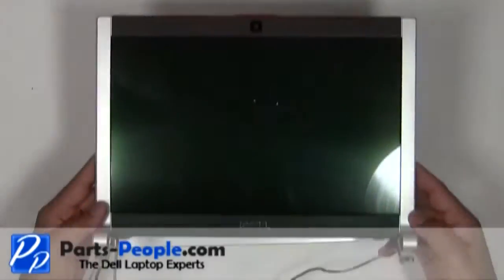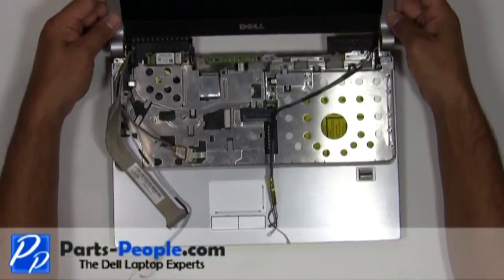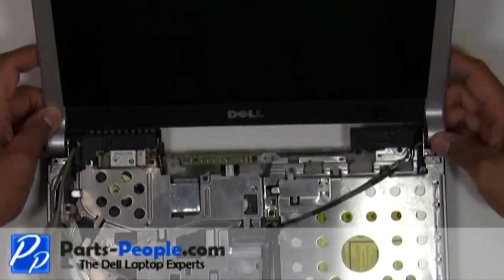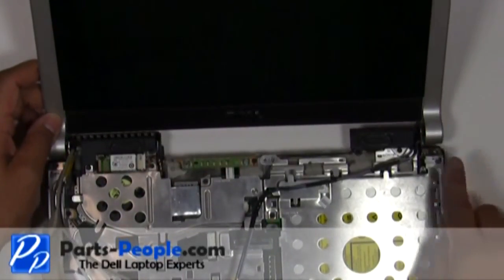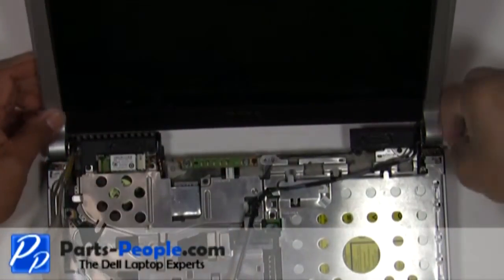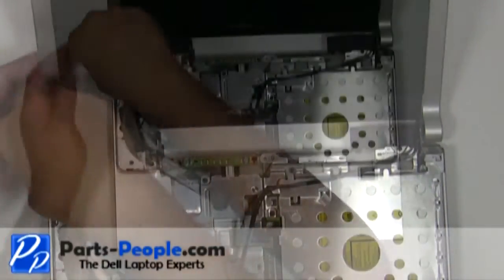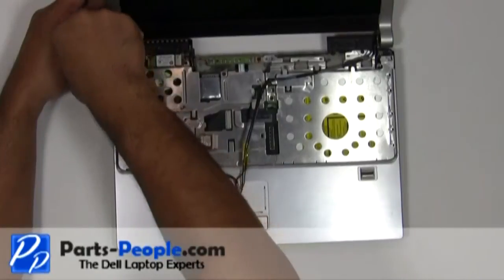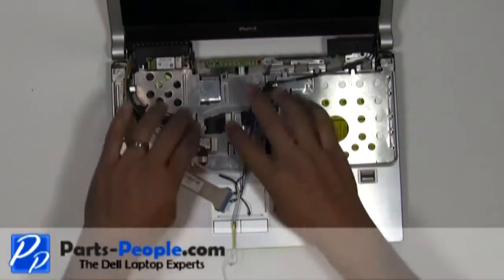Place the LCD display assembly onto the base assembly. Screw in the left and right hinge screws. Reroute the antenna wires, LCD display cable, and camera cable.